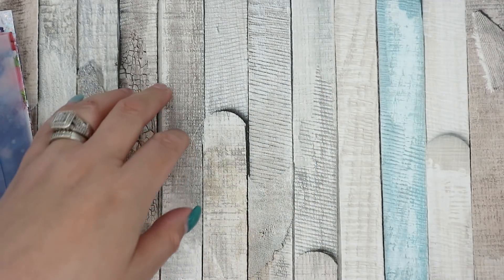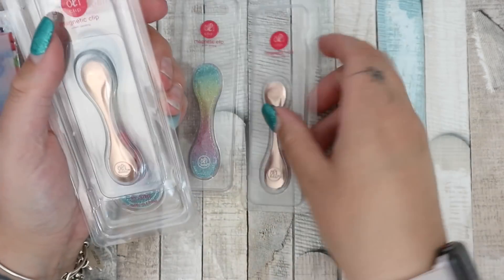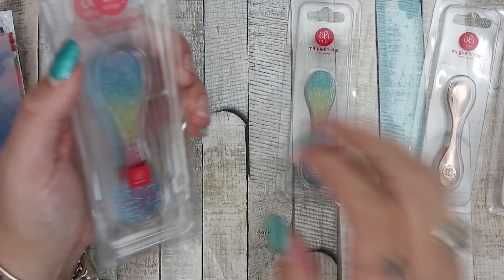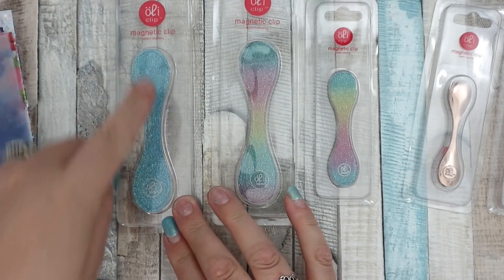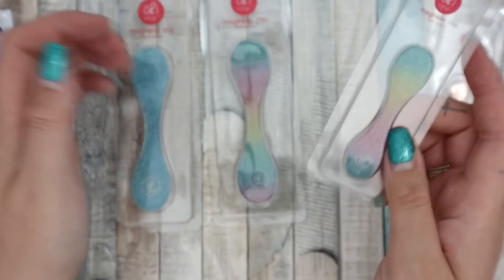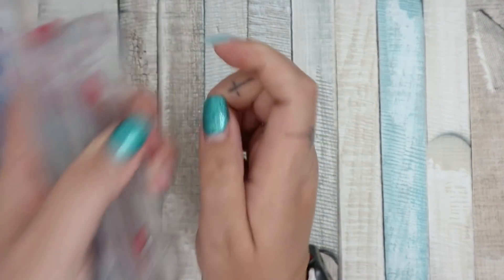I also did an order from Olly Clip. I got a couple of small rose gold ones — actually for friends, not for me, I already have one. Then I got the small rainbow holographic glitter, the large one, and a large blue glitter as well. These are amazing — oh I love a good Olly Clip. It's much cheaper to buy them and get them sent to my mall box than to have them sent here directly.